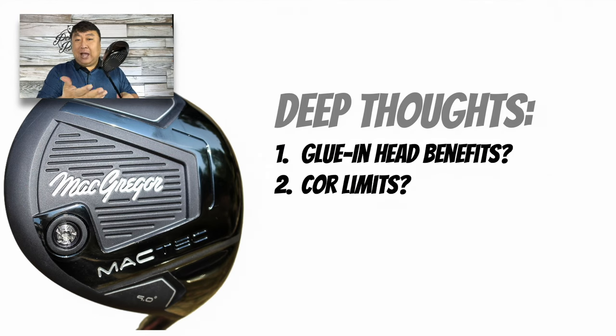I'm also realizing the COR limits on the face might be the big factor. Everyone's chasing forgiveness and not really distance anymore because they just can't do anything else with the face. Maybe those limits are reached, and because those limits are reached, almost every golf club manufacturer can just put in a face that meets those COR limits and they're all going to perform about the same — and now everyone's just chasing forgiveness.